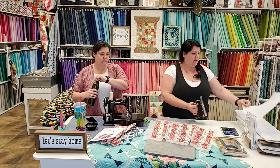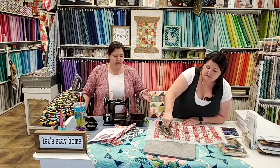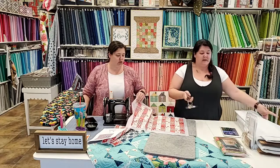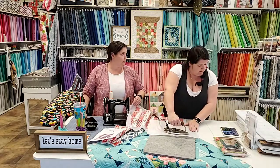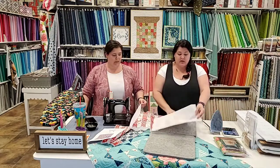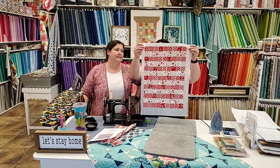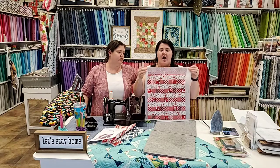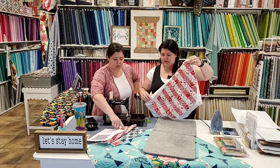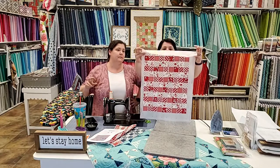Laying this out is the most time-consuming part of piecing together one of these grids, but it really is as simple as putting a square into a square to a square and ironing it down. Use a pressing sheet so you don't get adhesive on your iron. It really is that easy - you lay out your squares, press, and then sew. The beauty of having these tiny gaps between the squares is that when you go to sew it together, it folds automatically.